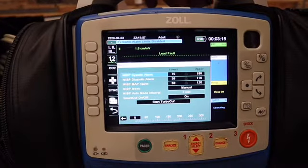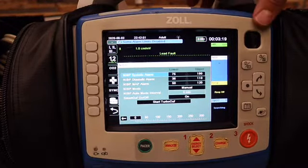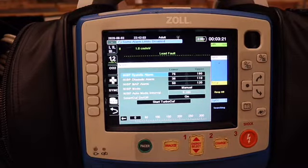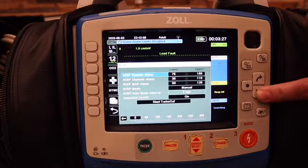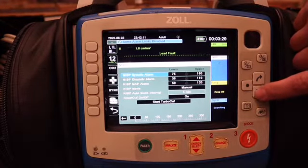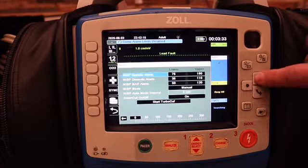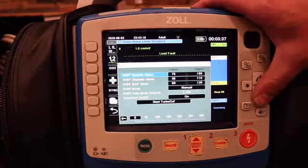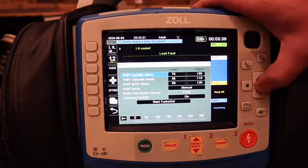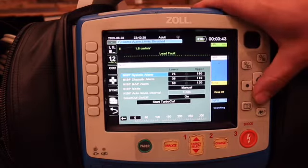Our screen is going to show us all these different values — all these different ranges of tolerances where an alarm is going to sound or not. These are defaulted and set up by admin. We do have the ability to change them if we want to — say if we're doing a lengthy transport, we can change it so that it's not alerting every time even on a borderline reading.